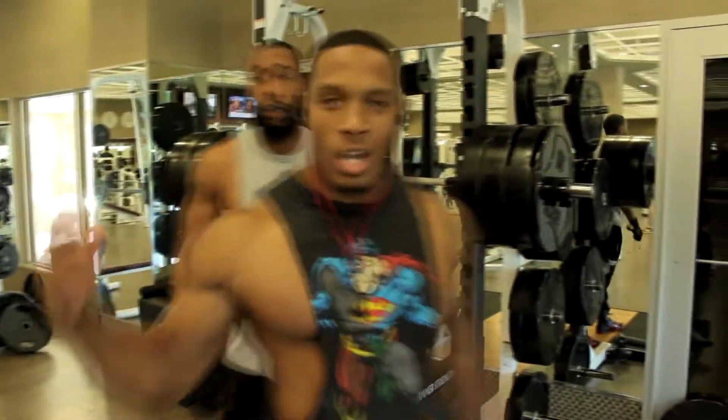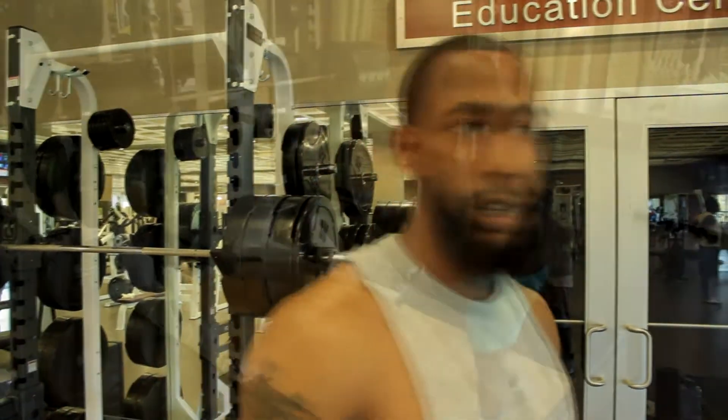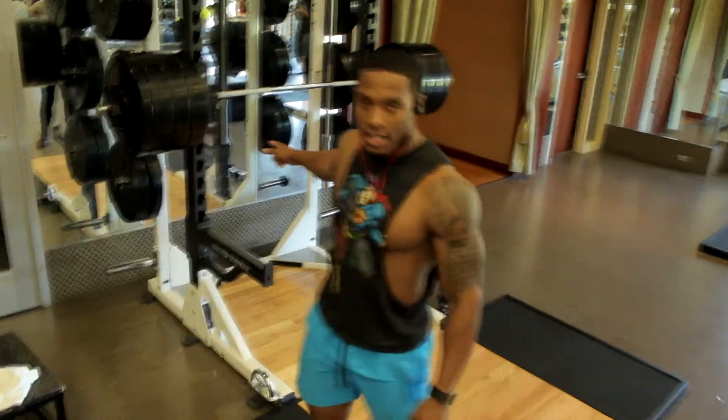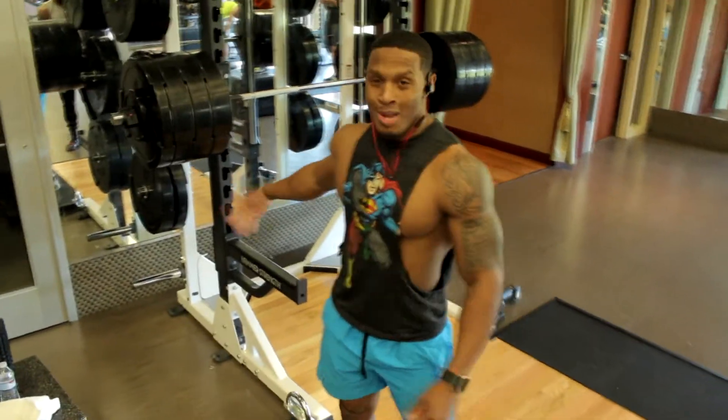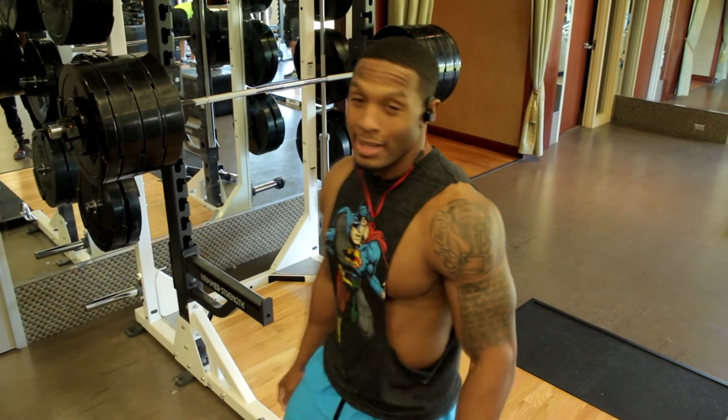Four reps — the gym record. We're breaking plateaus. He's reaching every day. About 90%, maybe a little bit more than my one rep max. I'm about to dog with the two of them.